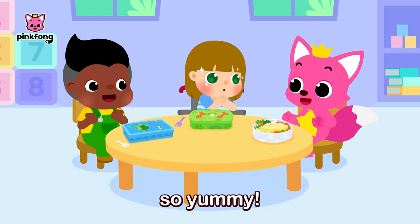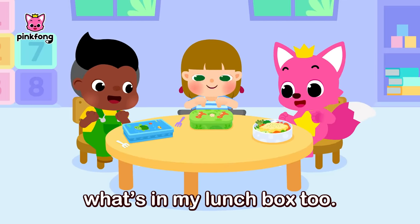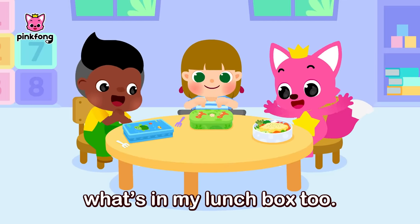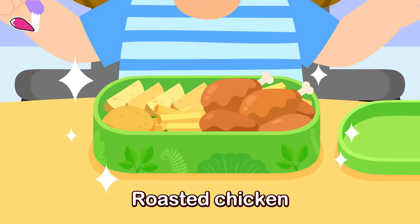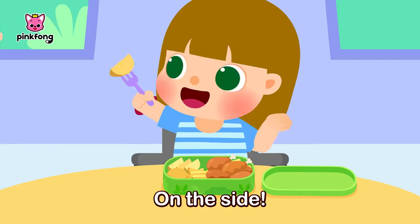Wow, your lunchbox looks so yummy! I will show you what's in my lunchbox too! This is my yummy meat lunchbox. Roasted chicken with potatoes on the side — on the side!